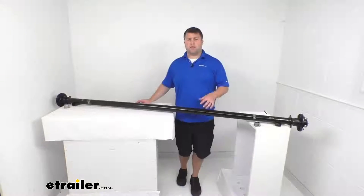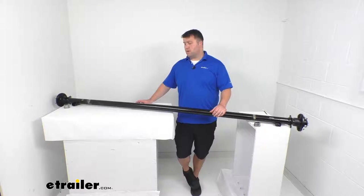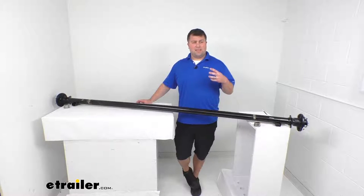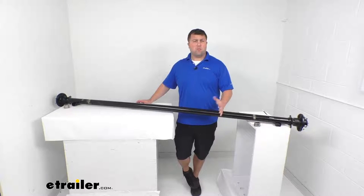This axle is made here in the USA, so you can trust it's made to the high quality standards we've come to know and trust for products made here in the U.S. It does meet the CSA, QAI, and SAEN certified standards, so you can trust it meets those quality standards and will hold up well. It does come with a limited lifetime warranty, so if you were to have any problems with it you're more than welcome to reach out to us here at eTrailer.com.